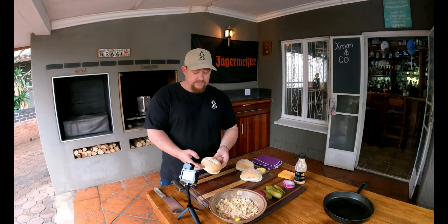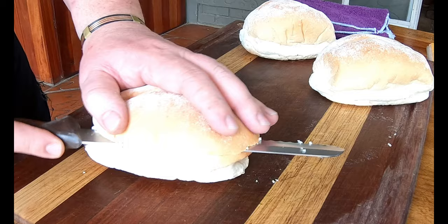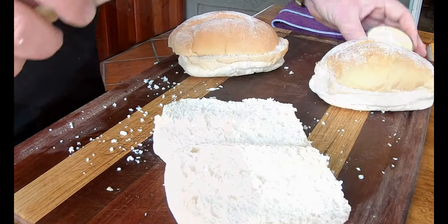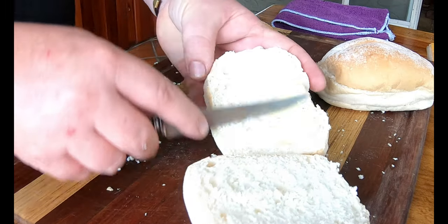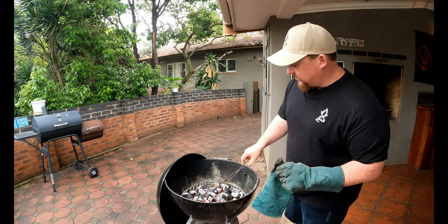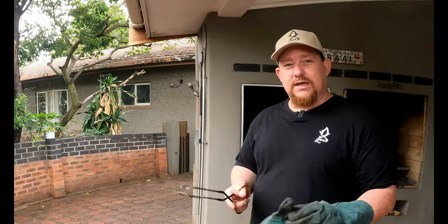Let's prep our rolls — we've got Portuguese rolls here, really fresh. A burger bun should be grilled, at least a little bit scorched in our opinion. It's going to be a direct cook today, so line up all your coals in the middle. Let's get that grill warmed up.